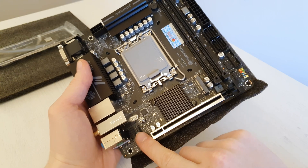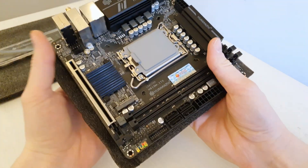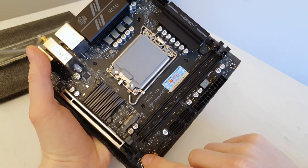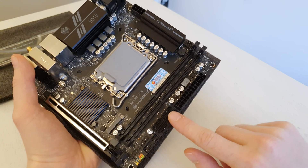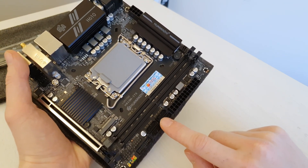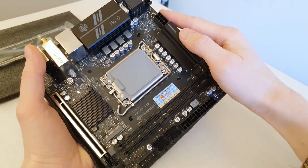Over here we have a 4-pin fan header and the audio header. On this side we have what I believe is a standard COM port, then a USB header, the front panel I/O, and USB 3.0. There are also 4 SATA ports — I believe these are SATA 3 and not SATA 2. Of course we have the 24-pin and 8-pin power connectors.